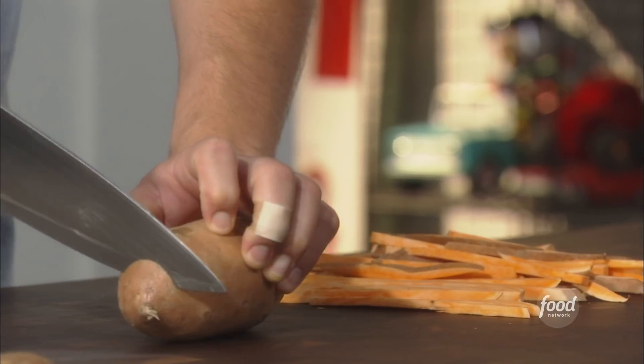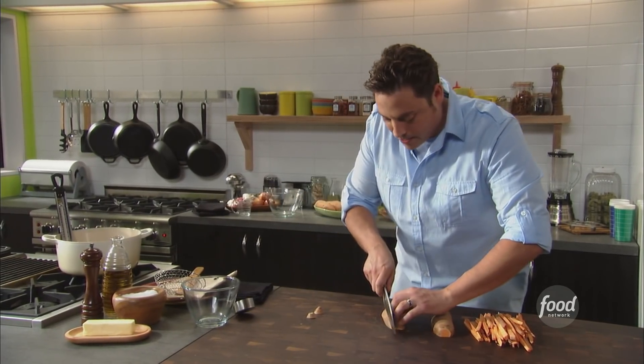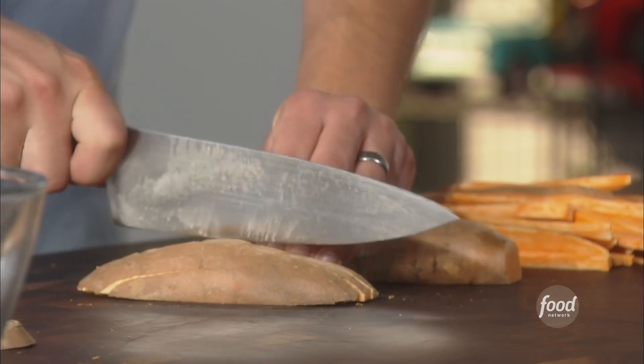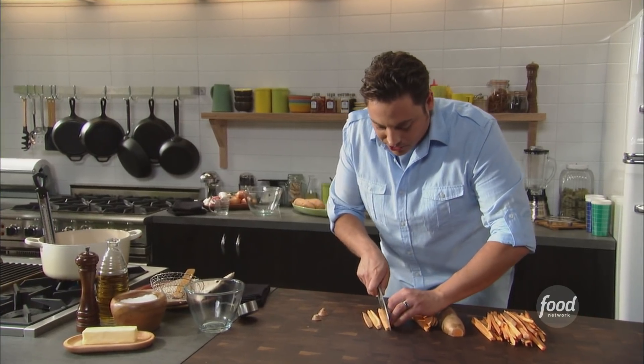Lop off the ends of that and cut it in half. Very easy way to make that french fry shape at home without investing in some large contraption, right? So you wanna cut them into these kinda rectangular planks. And then once you got these planks like that, now you can cut them into perfectly fry-shaped strips.